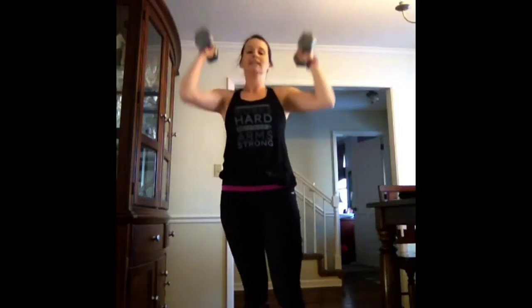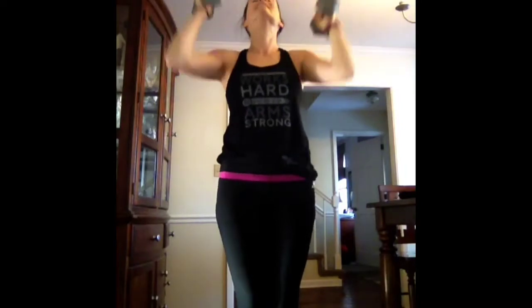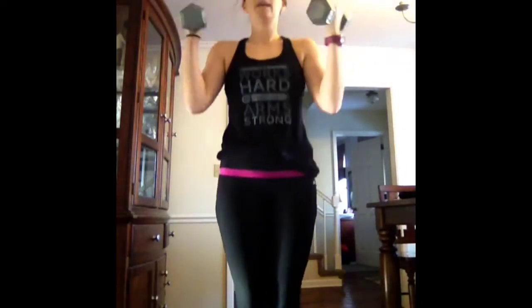You're doing great. Third time. By now your muscles should be getting a little bit fatigued. You may have to rest; you may need to drop your weights. Five, four, three, two, one. Squat jump with the reach.